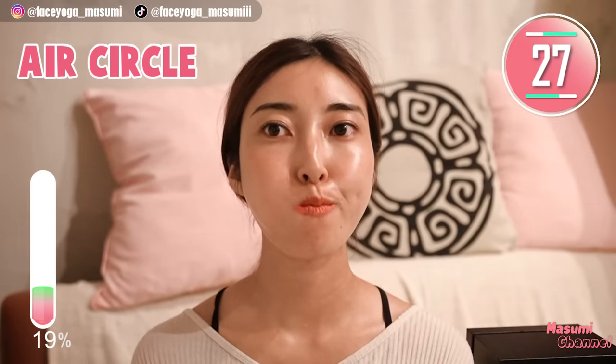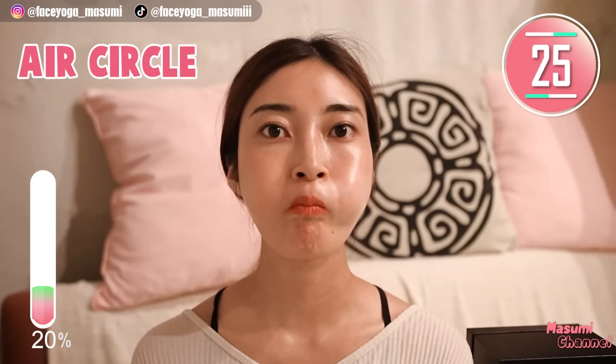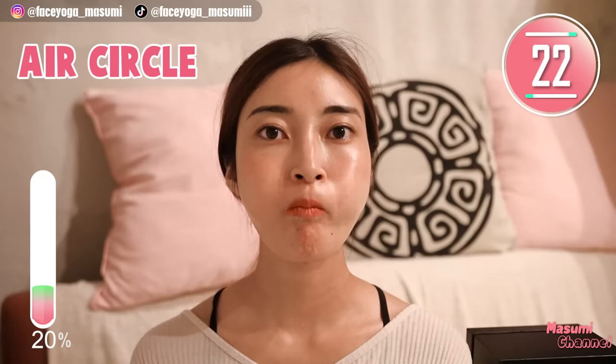Now let's try the balloon exercise. Put air inside your mouth and move the air clockwise and counterclockwise.